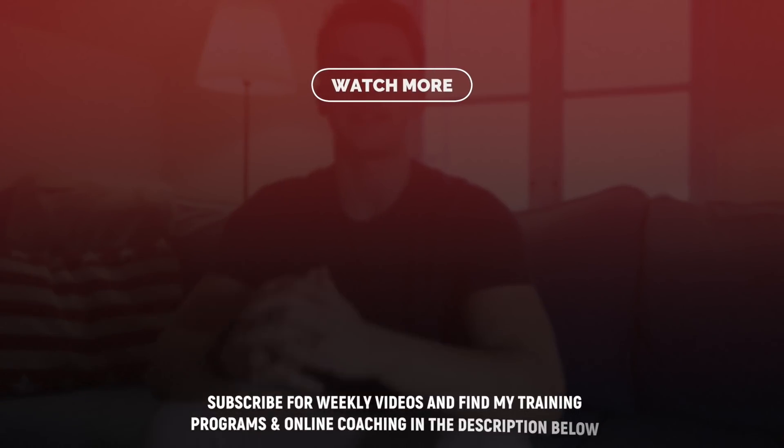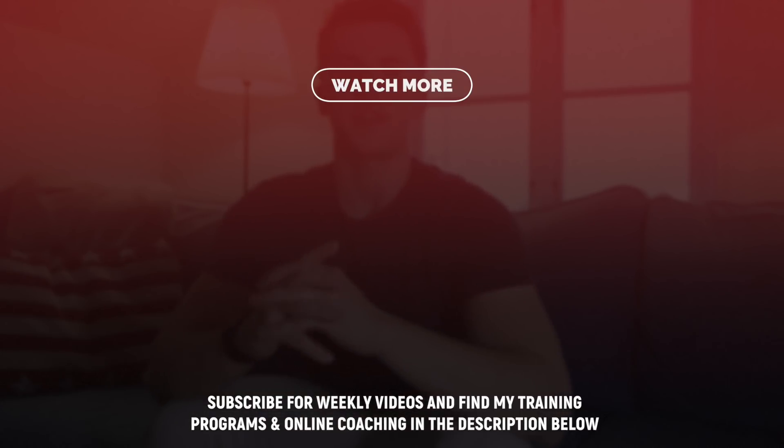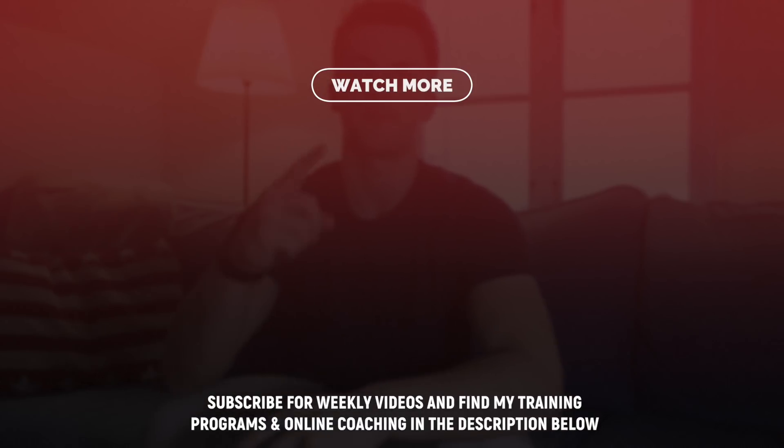So that was all for this video. Do you want to learn more about gymnastics strength training or bodyweight training? In that case you can check out my website where I have over 15 programs dedicated to teaching you the basics of gymnastics and cool skills like the handstand, L-sit, and muscle-up. Thanks for watching today's video — don't forget to like, comment, and subscribe, and I will see you guys in the next video. Peace!